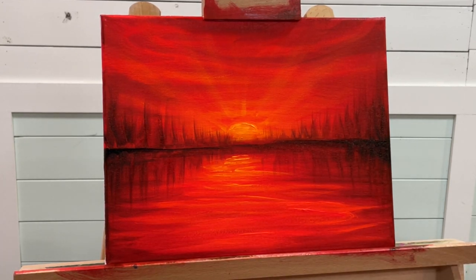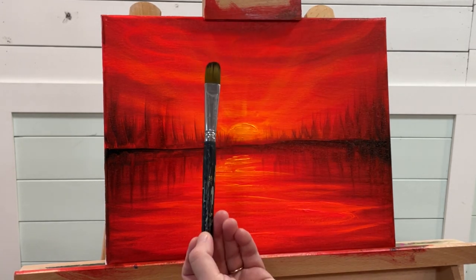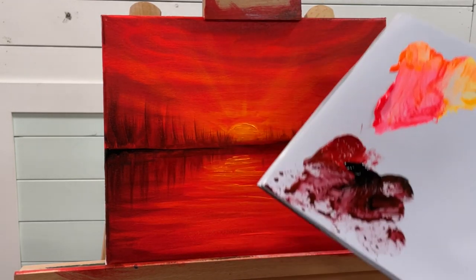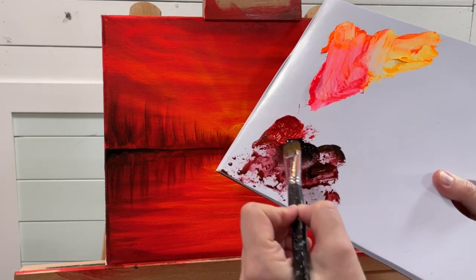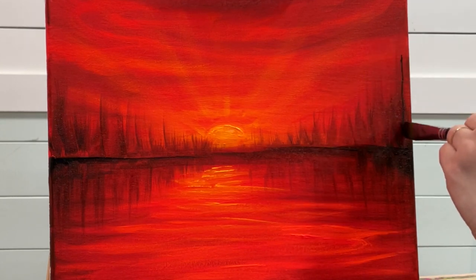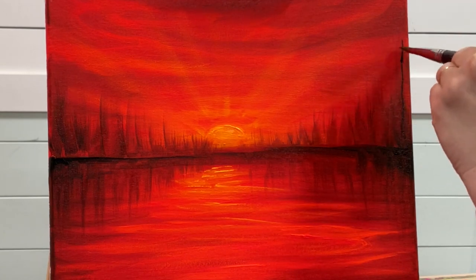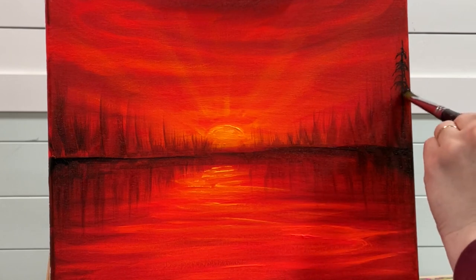Now we can come in and create some trees. I'm going to be using a number 16 filbert brush, getting it just a little bit wet, and coming in with more black this time. Kind of push, wiggle, fan out the brush a bit, starting on this side. I'll add a little tree simply by turning the brush like this — pushing and tapping.